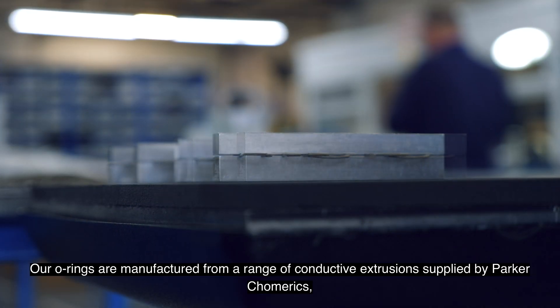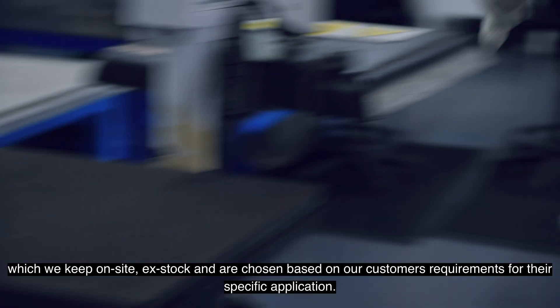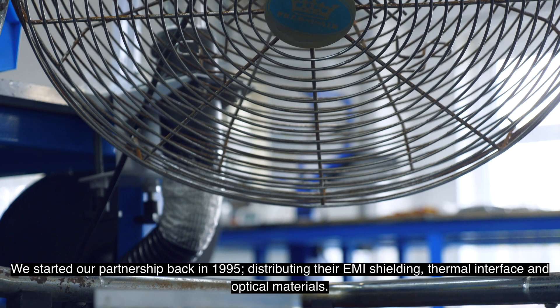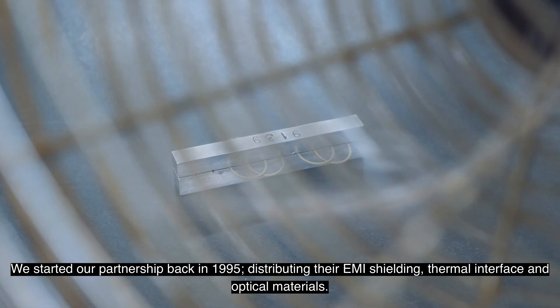Our o-rings are manufactured from a range of conductive extrusions supplied by Parker Chomerics, which we keep on site ex-stock and are chosen based on our customers' requirements for their specific application. We started our partnership back in 1995 by distributing their EMI shielding, thermal interface and optical materials.